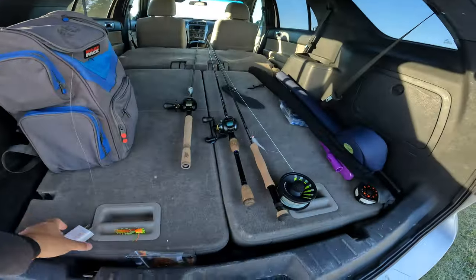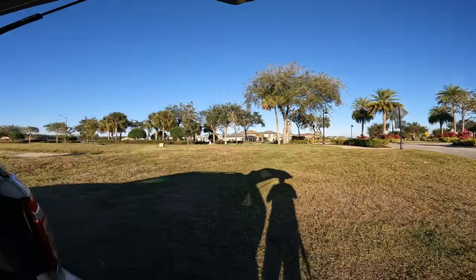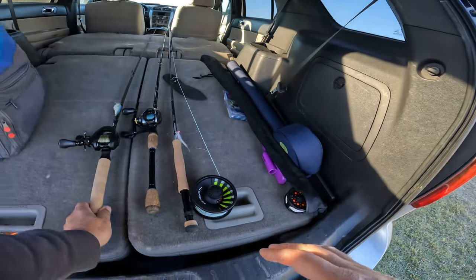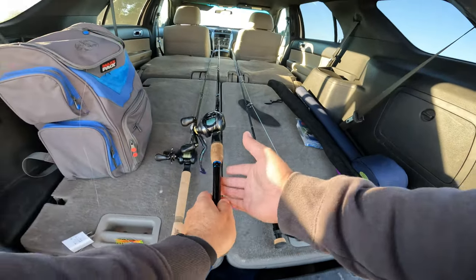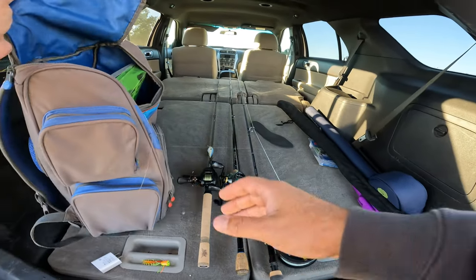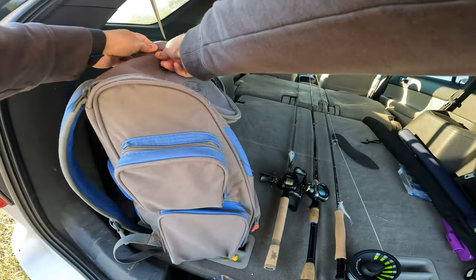Welcome to another episode of Urban Fishing TV. Today we are going to be fishing in a residential area full of lakes — different lagos. There is good quality bass here. I have three rods: a medium rod, a heavy rod — both are seven feet — and a fly fishing rod. I will start with the conventional rods because I want to capture the most possible and take advantage of the day.